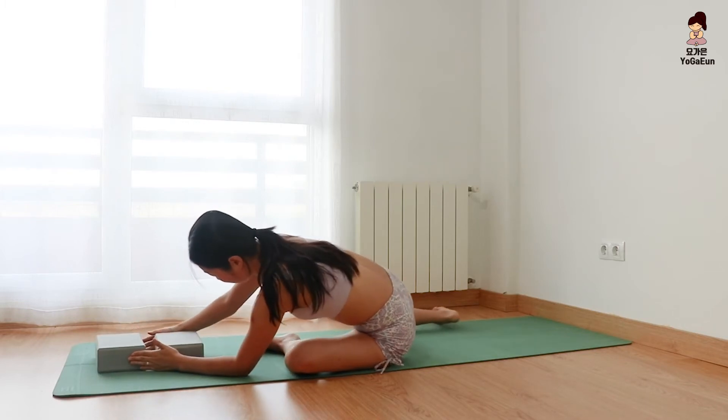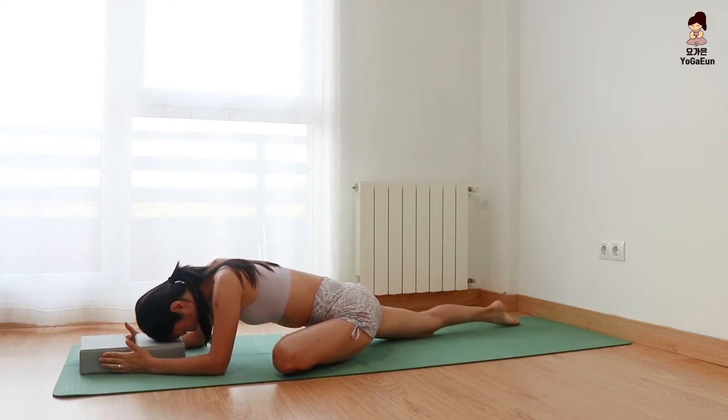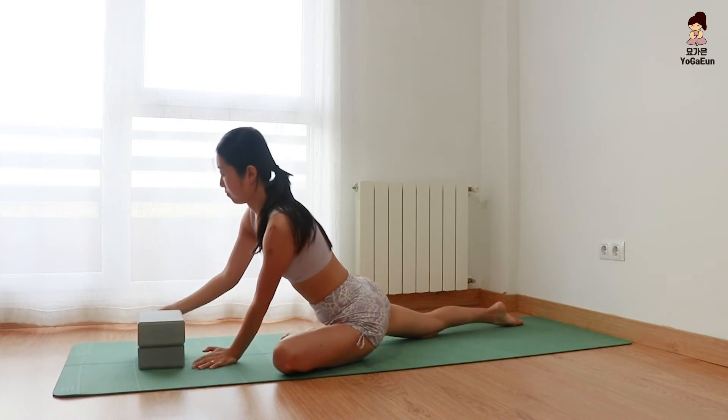Place the left heel under your belly button. Extend the right leg back. Relax your head. Left knee to the left edge of the mat. Just breathe. Lift your chest, remove the blocks. Bring your legs forward and stretch.